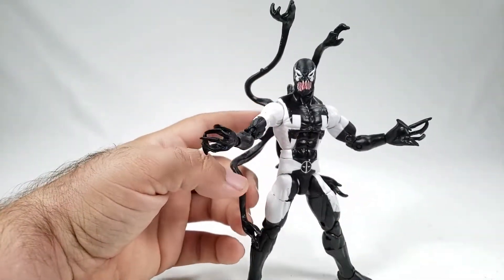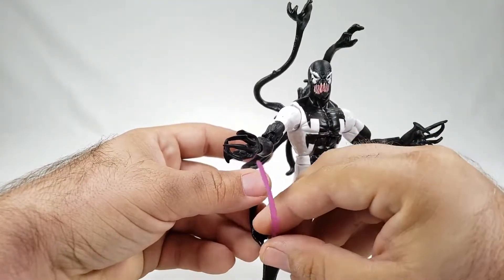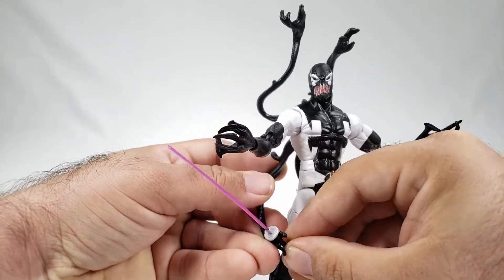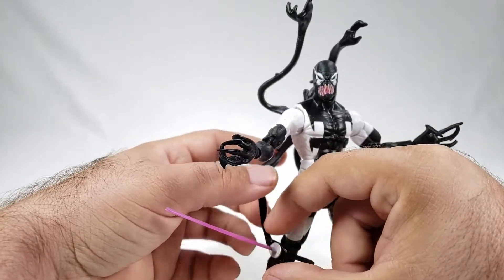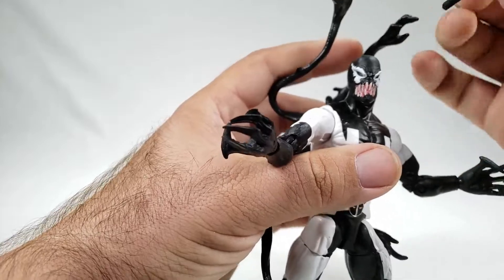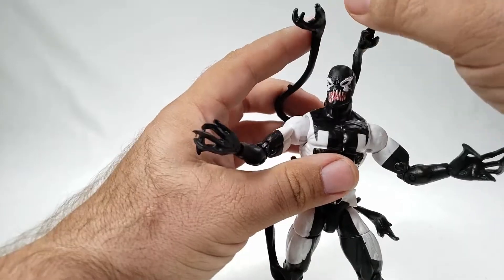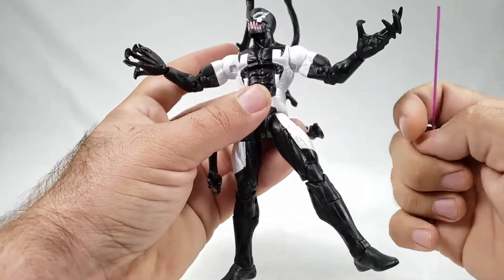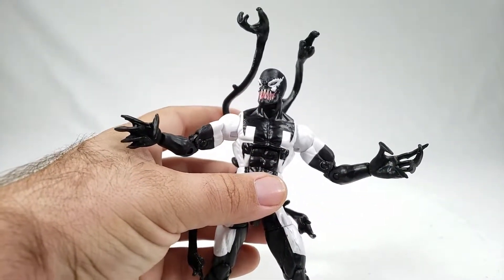The tendrils aren't really posable to any real degree but you can reposition them. On the box it looks like he's holding the swords with them, so let's test it. One of them can roughly hold a sword — maybe — but honestly it's kind of a 'sort of' situation. I'll double-check the packaging.